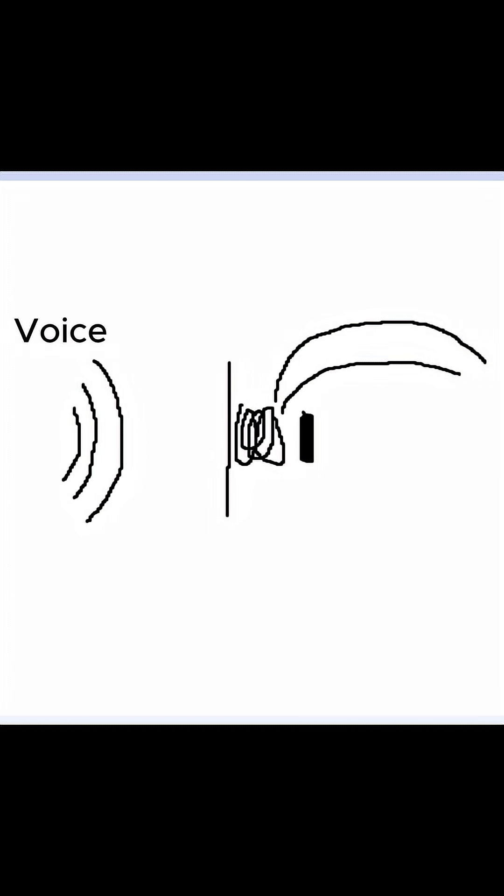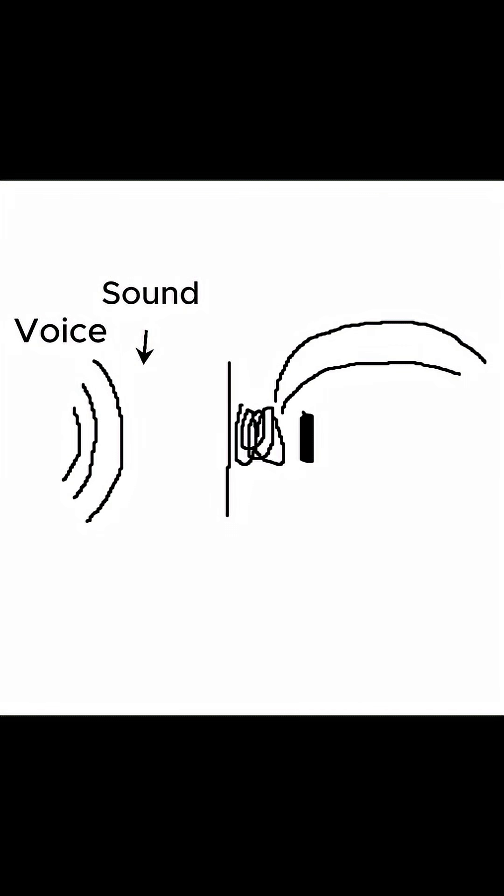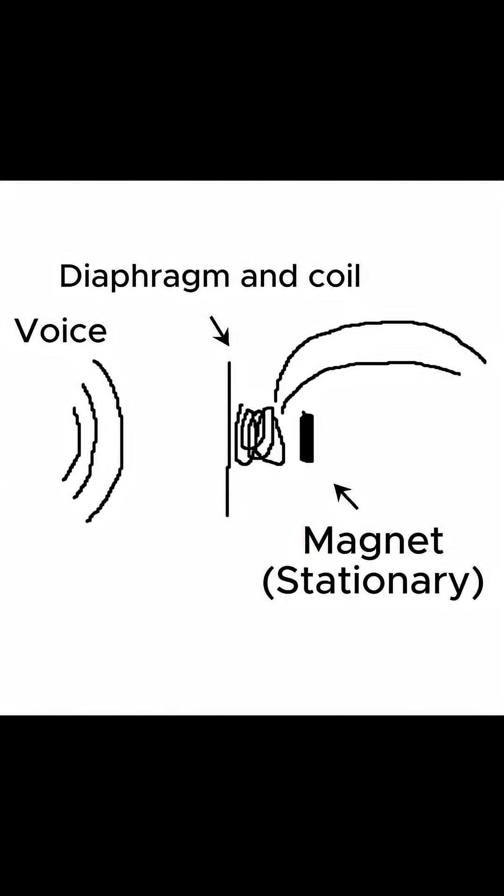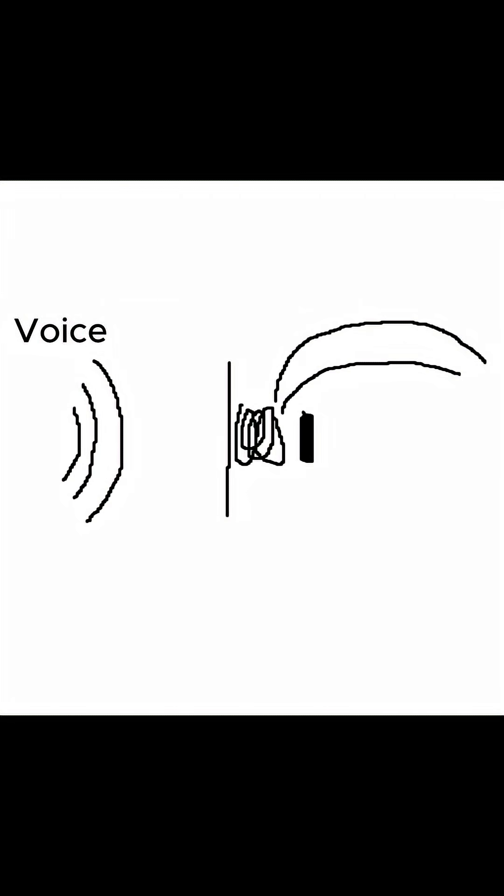The idea is my voice creates sound waves, and those sound waves shake a diaphragm with the coil attached to it. The coil has a magnet in the center which is stationary. This change in magnetic field induces a current in the wire, and that is sent as a signal to the computer and recorded.